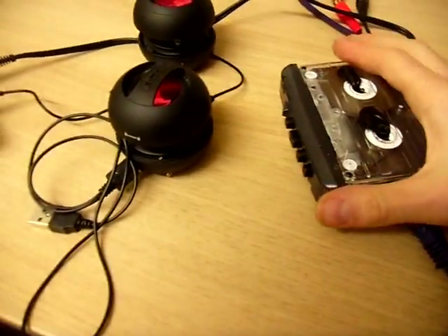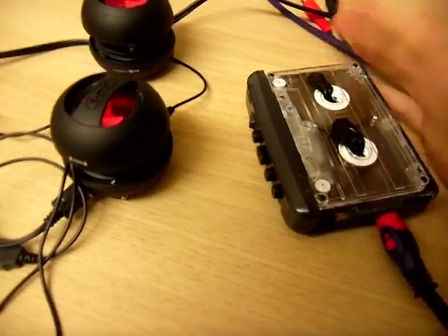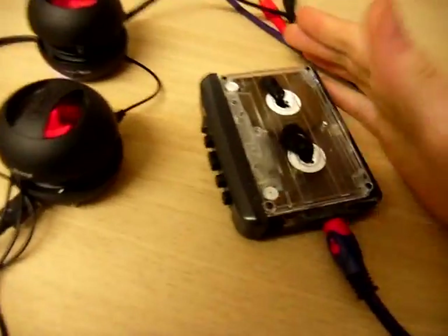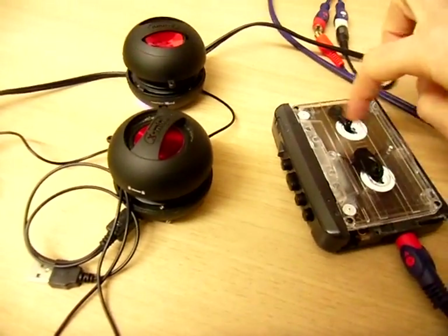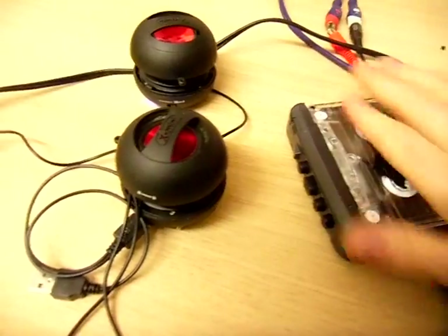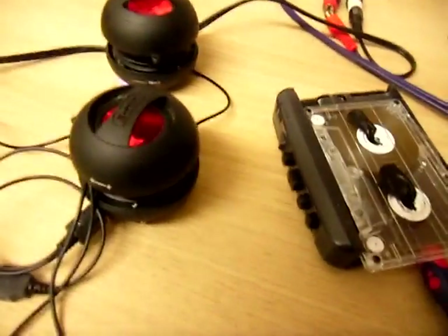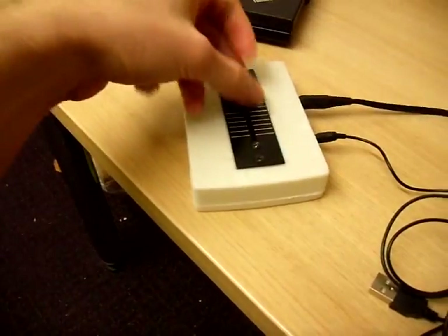This was after I'd seen a French artist who does various stuff with cassette. He made a device where instead of the cassette playing round a way, he rubs the cassette across the read head. I thought I'd take this idea and incorporate it with a crossfader.